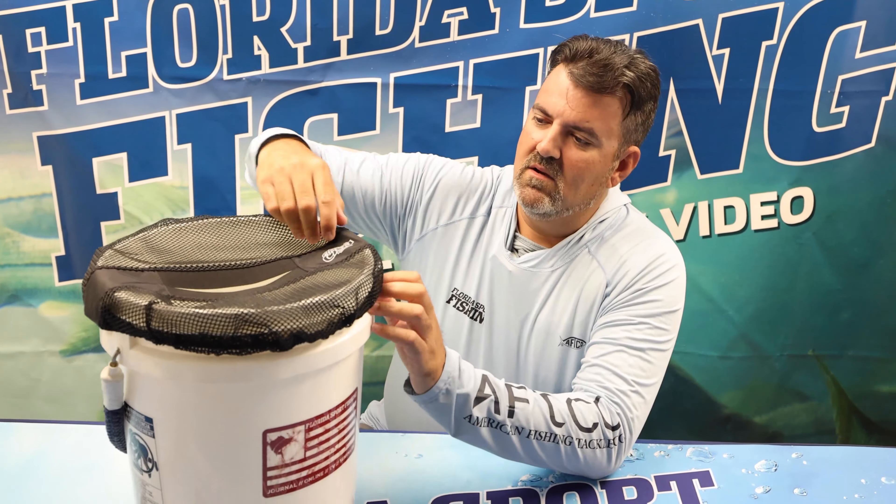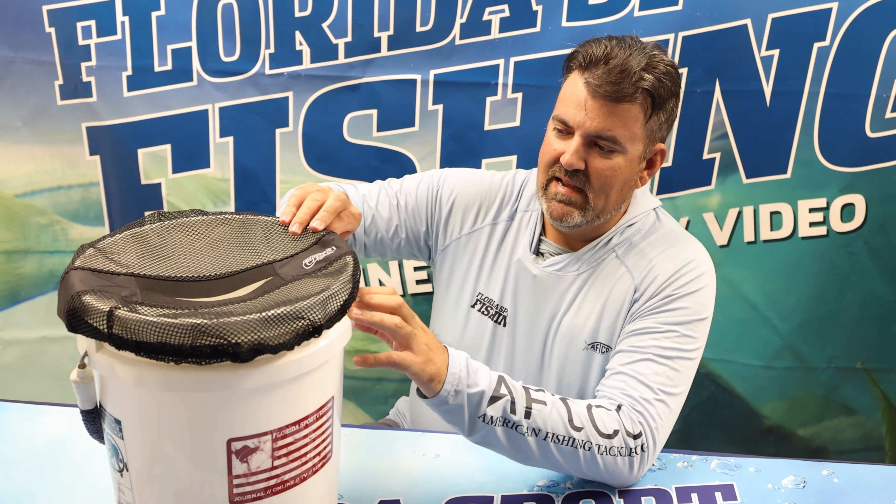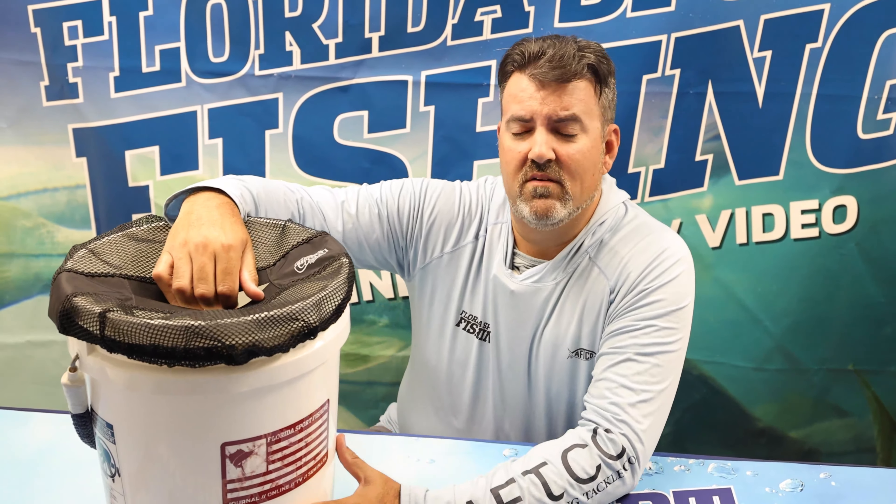All it is is a little mesh bucket topper. It fits on a five-gallon bucket. It's got an elastic cord that goes around the bucket and just kind of holds all your stuff in place.